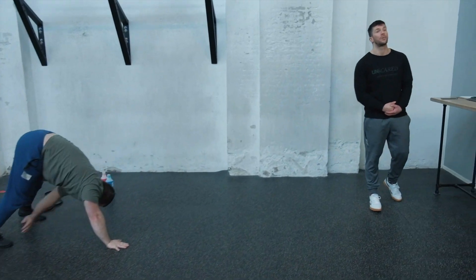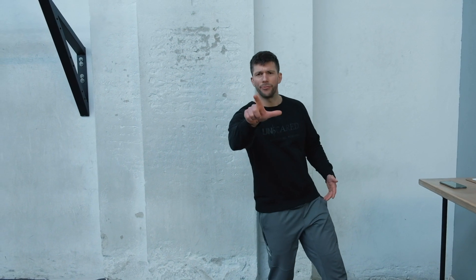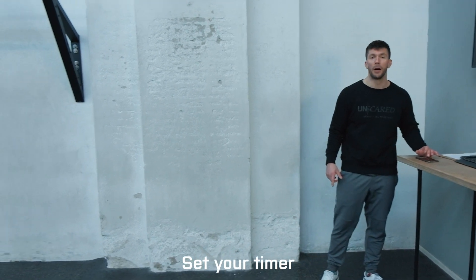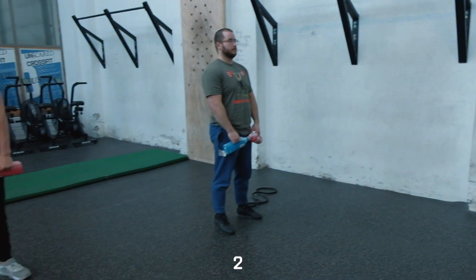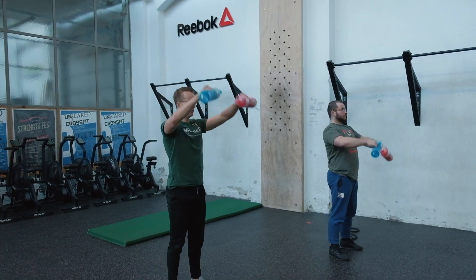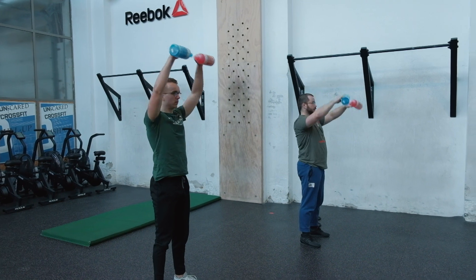I hope you're also practicing the movements right now, because it's time to put them into action. Get off the couch, grab your bottles — it's eight minutes of quality warm-up. Don't go too fast. Get your band and bottles ready and follow along. We're starting with 10 bottle raises to overhead: three, two, one, let's go!